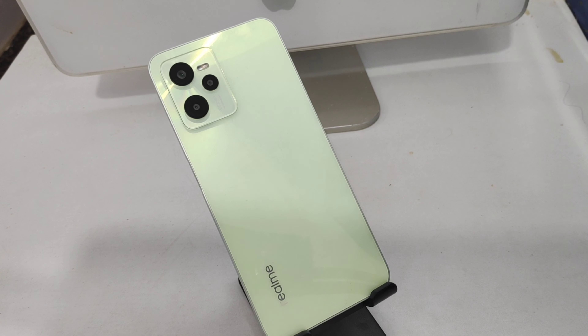Hey guys, welcome back to Makini channel. Before going to the video, please subscribe to our channel so you can get updated with knowledge from our channel. In this video we will learn about how to connect OTG and enable OTG setting in the Realme C25 phone.